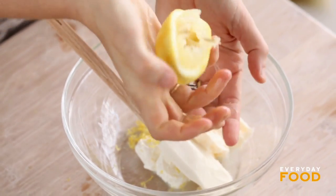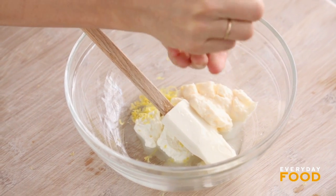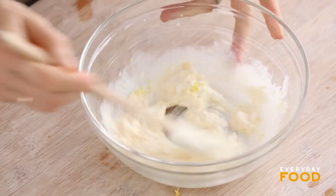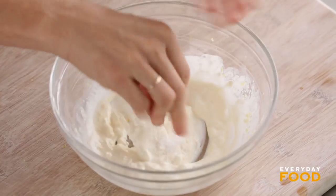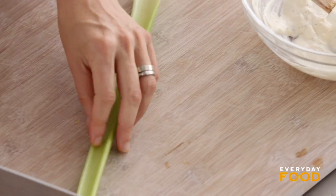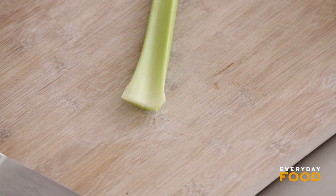I'll just squeeze this through my hands because I think it's really juicy. Normally I use my squeezer but today I'm just going crazy. Stir it together — you might want to use a whisk, but I feel like once I start adding the rest of the ingredients it'll smooth right out. Season it with salt, pepper, and then for some nice crunch, why not add a stalk of celery.